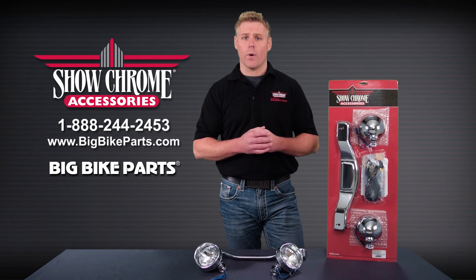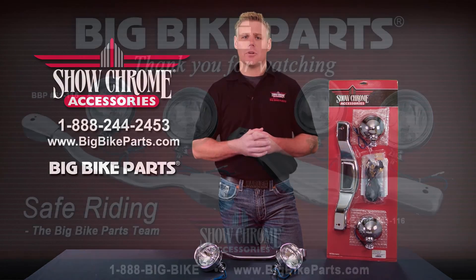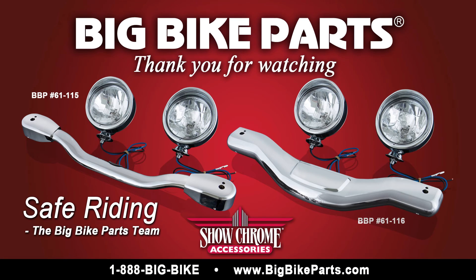If you have any further questions, please feel free to look us up online at www.bigbikeparts.com. You can also give us a phone call at 1-888-BIG-BIKE, and be sure to like us on Facebook to stay up on all the brand new items. Again, thanks for watching and safe riding.